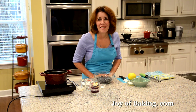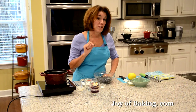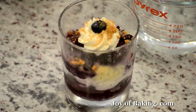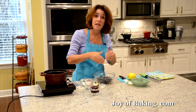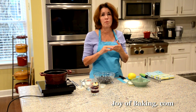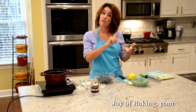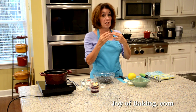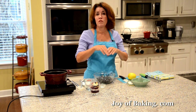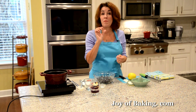Hi, I'm Stephanie Jaworski of joybaking.com. Today we're going to make a blueberry trifle. What we have here is two layers of cake, blueberry sauce and whipped cream, topped with a sprinkling of crushed ginger cookies. Trifles are about layering of ingredients, which gives us a wonderful combination of color, texture and flavors. The three main components of any trifle are cake, fruit, and then a custard, whipped cream, or a combination. You can make a large trifle that feeds a dozen people, or like today we're going to make individual ones.